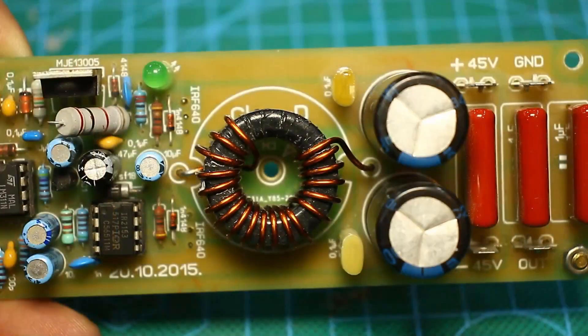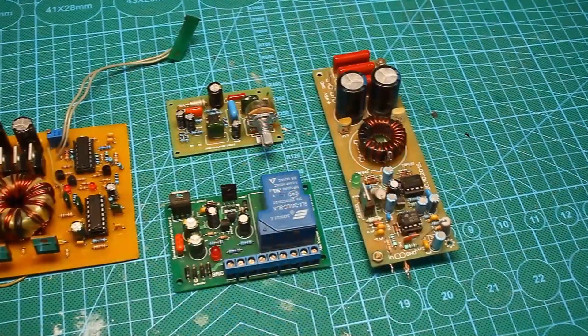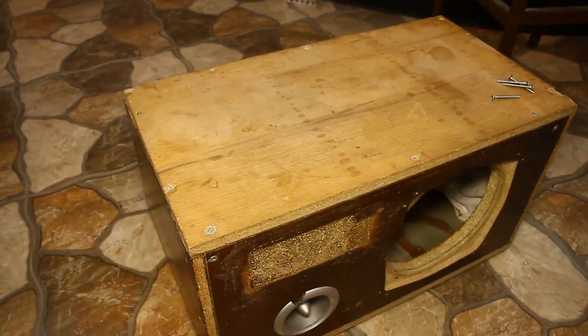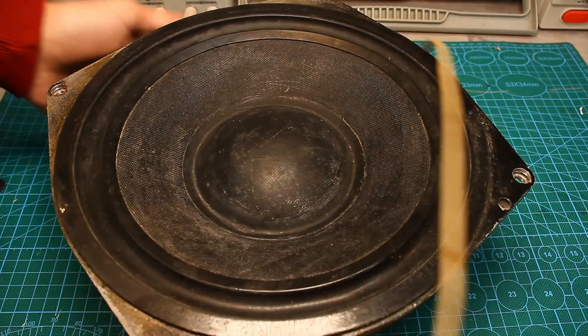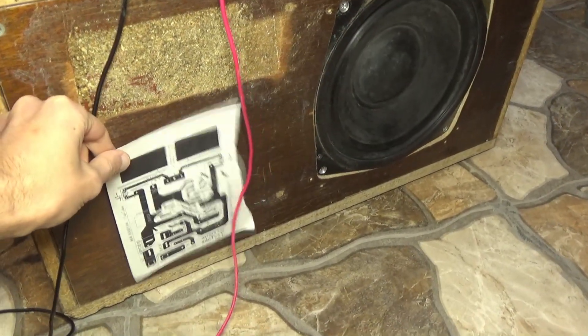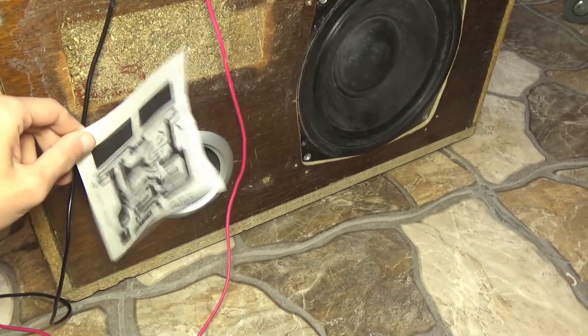Hi friends! This video turned out to be a long one, so without wasting time I will immediately get down to business. A friend of mine brought me a box and a dynamic head and asked me to make an active subwoofer for the car. I must say right away that I'm not a subwoofer fan in a car and not even a car enthusiast, but I can hold a soldering iron in my hands.